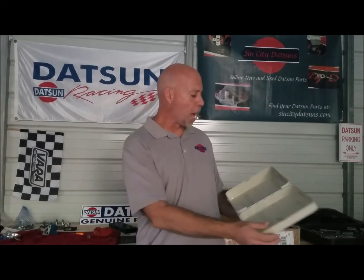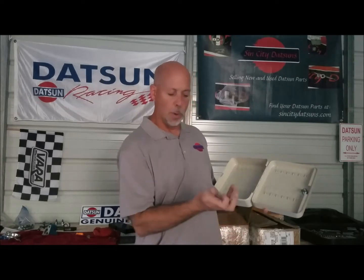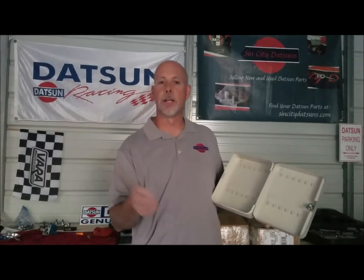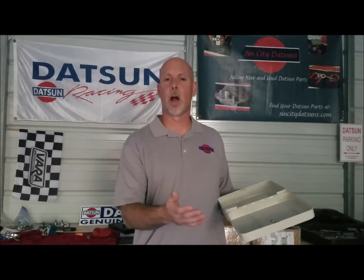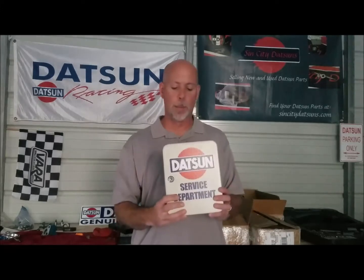This great little metal box hangs 24 keys in it, comes with a pair of keys to lock it, as well as the mounting hardware to mount it to your wall in your shop or your garage. It may not be a part for your car, but you can at least hang the keys to your cars in this wonderful little metal box.